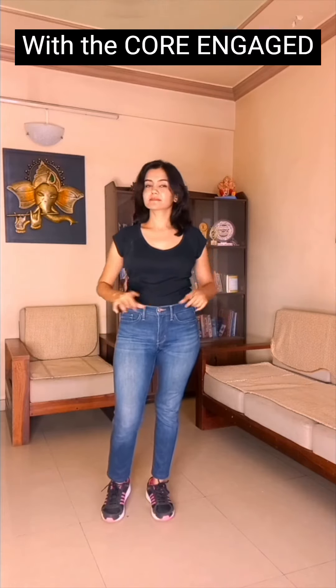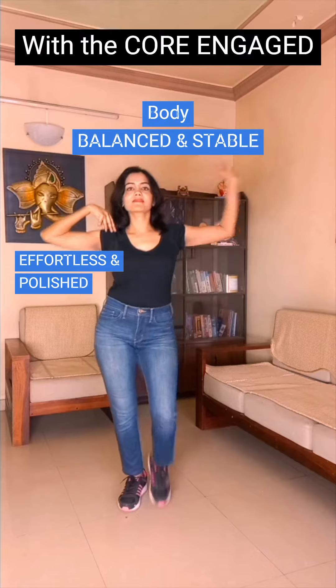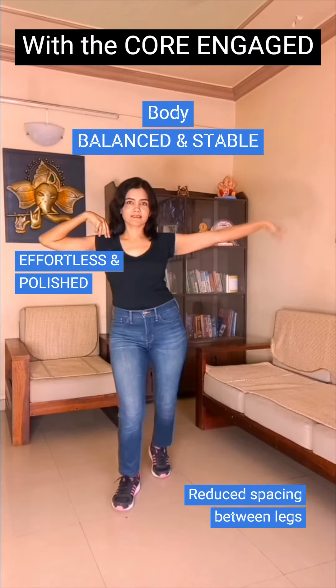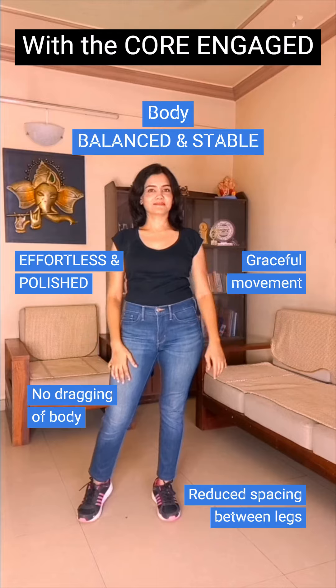Now let's see how focusing on the core changes how the same movement looks. The body is much more balanced and stable. The movement looks effortless and polished. Spacing between the legs is reduced. There's no dragging of the body. Rather, the legs lift the body just enough to complete the movement gracefully.